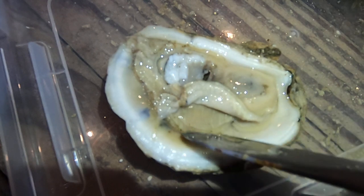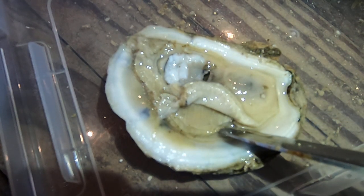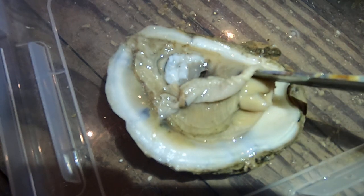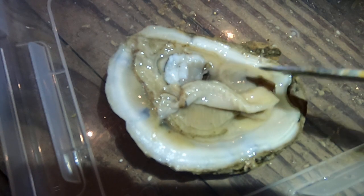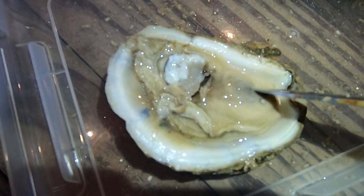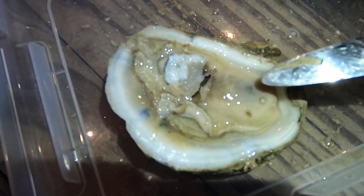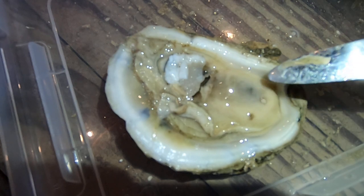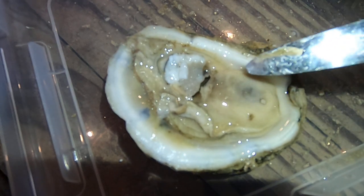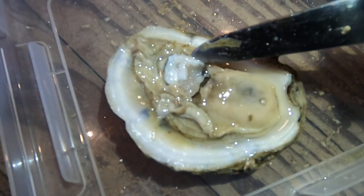Once the food is coated with mucus, it moves up along the gills to the oyster's mouth, which you can see here. From the oyster's mouth, the food moves to its stomach, which is right here. You can see that there's still some food in here — he's a little plump. After the food goes through the oyster's digestive tract, it comes out of the oyster's anus, which is right here.